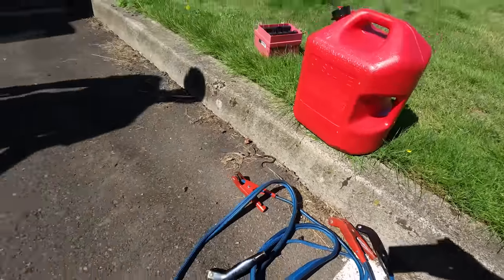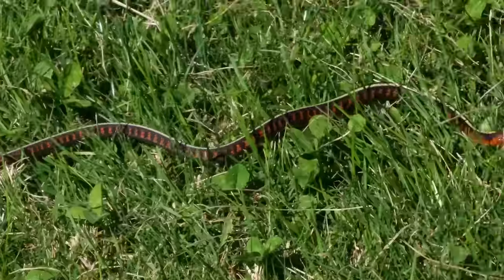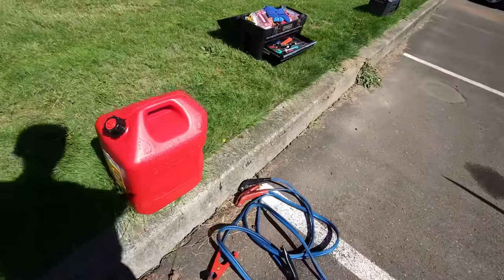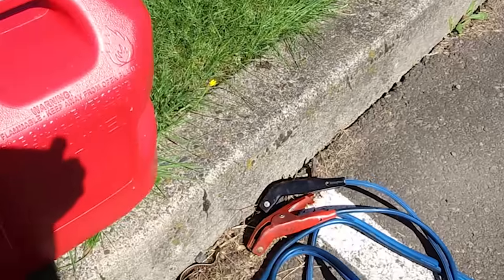Ew! There's a little snake over here. What kind of snake? Gross! All right, I'm not going over there. We're going to move the plane across the street to the other airport.